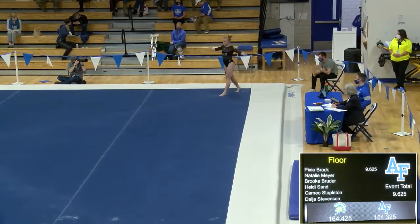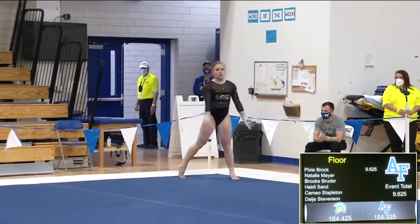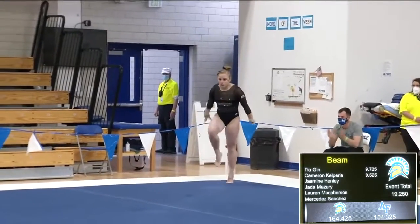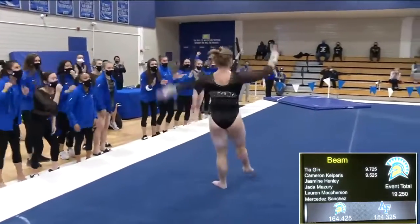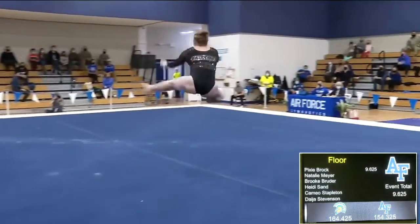Now Nutt is about to go into her second pass. This will be a punch front layout to a front pike. Nice layout, nice front pike. She did have some separation of her legs in that punch front, but it was still really nice — a super controlled landing.